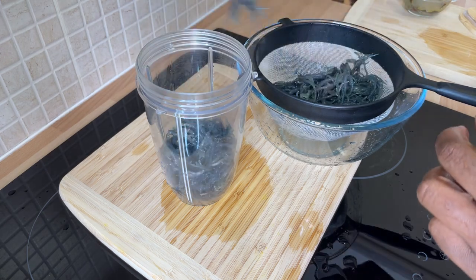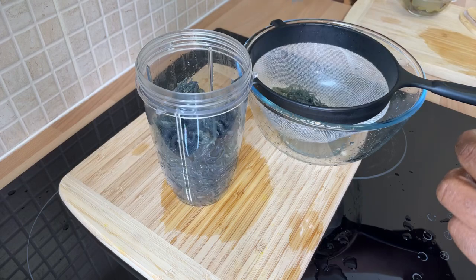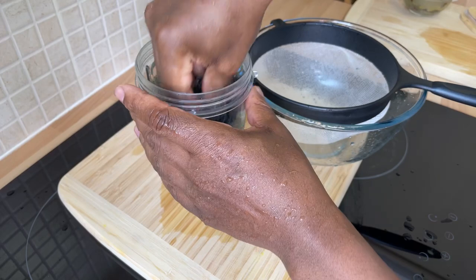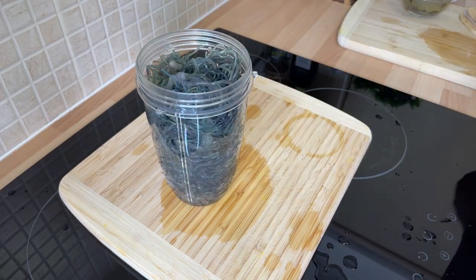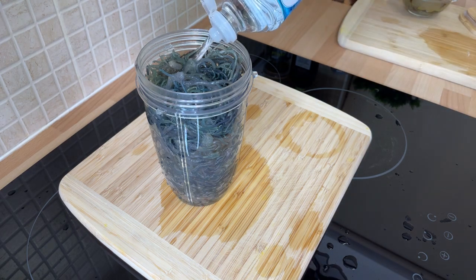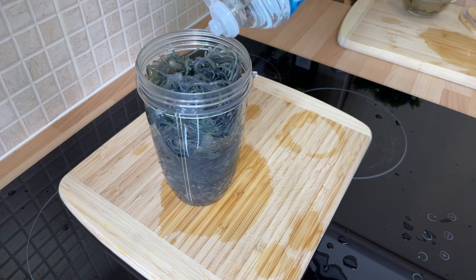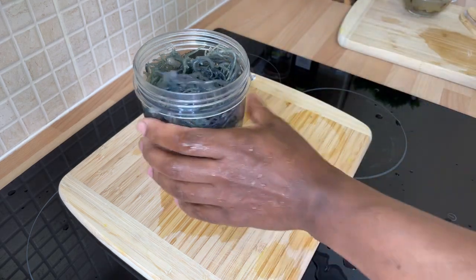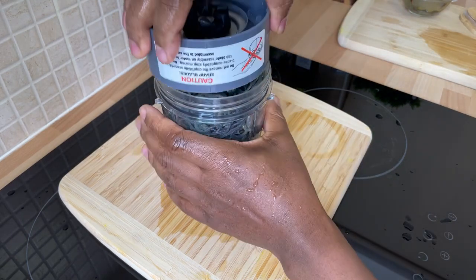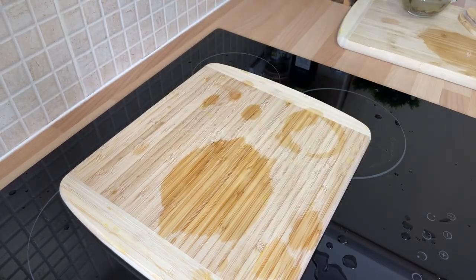Everyone does their sea moss differently — some people cook it for a few minutes — but we're not doing that today. Let's get some of that liquid off of it. Now I'm going to be using my blender. You want to get the sea moss and put it straight into your blender. Just put a little bit of water on it — don't put too much water, roughly about a quarter cup. We're going to watch it while we're blending.